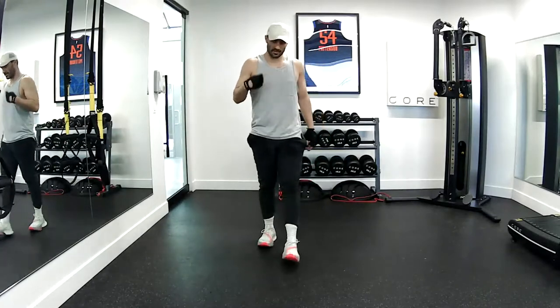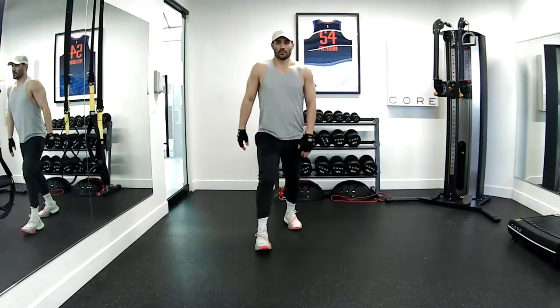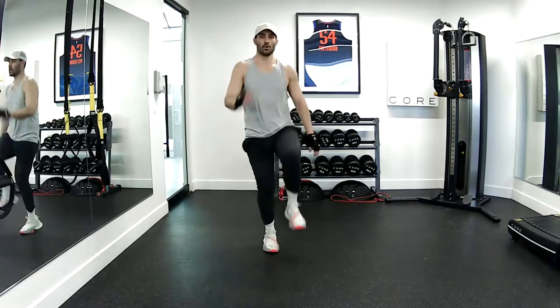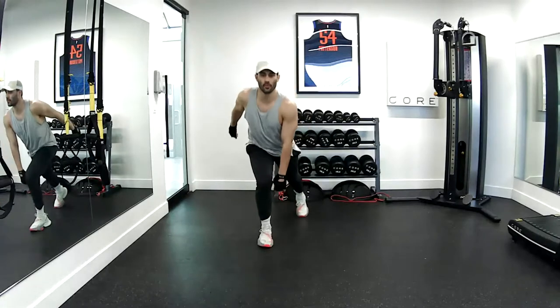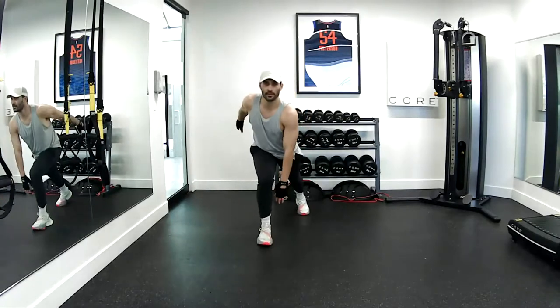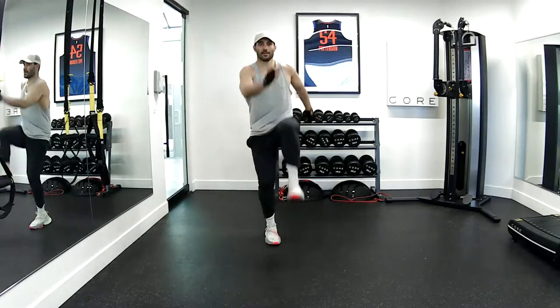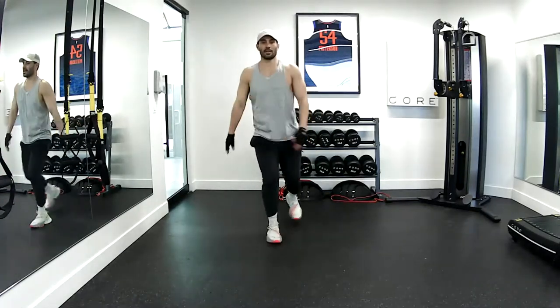So that's your first 30 reps. You're going to switch sides now. Doing my regular runner's high knee. Ten, three, four, five, six, seven, eight, nine, ten. Good job.